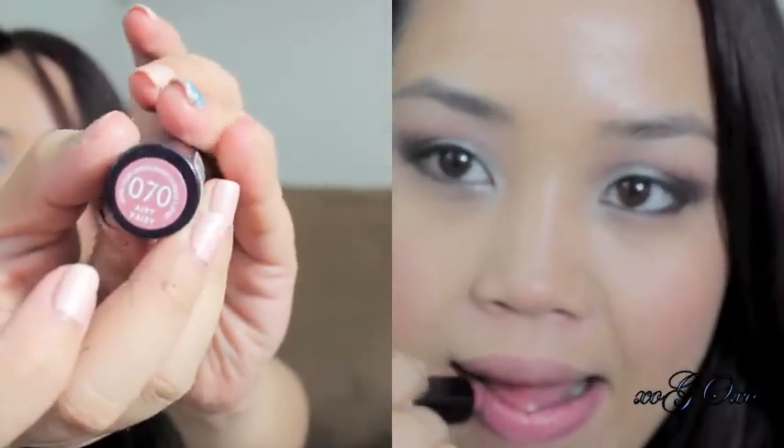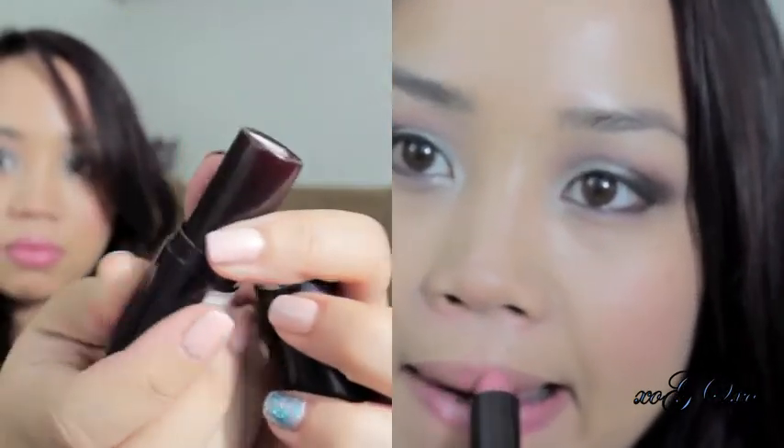Then for my lipstick, I'm using Rimmel's Airy Fairy. And for my lip gloss, I am using Revlon's Pink Pop, just to put some gloss all over the lipstick.